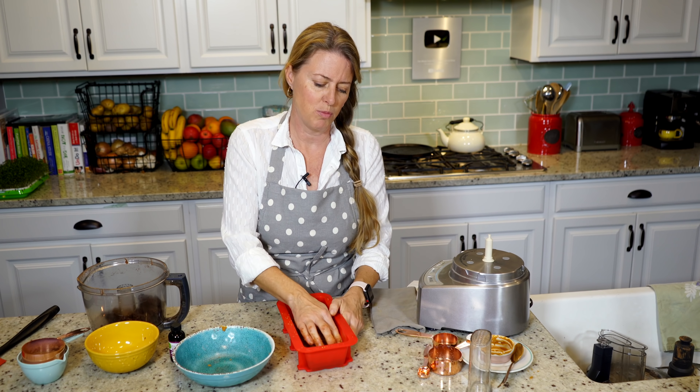Let's get started. We're going to start with the peanut butter filling first, because then we can make the chocolate filling and we don't have to clean out the blender — it's basically almost the same ingredients as the chocolate one, just minus the peanut butter.